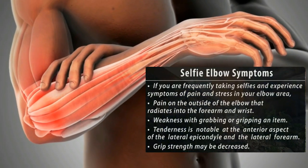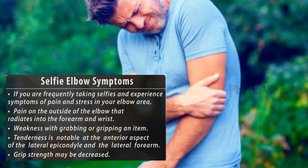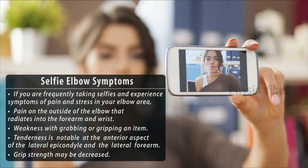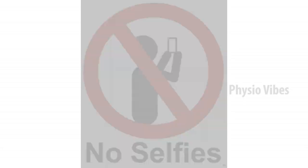Let's take a look at some of the symptoms of the selfie elbow. If you have a habit of frequently taking selfies, you could experience pain and stress in your elbow area. This pain, which is on the outside of the elbow, would radiate into the forearm and wrist. Tenderness is notable at the anterior aspect of the lateral epicondyle and the lateral forearm, and grip strength might decrease.